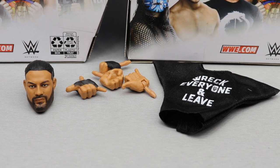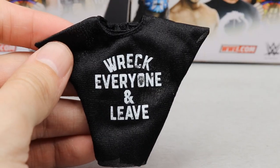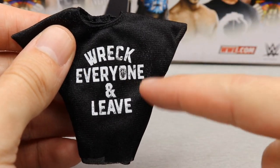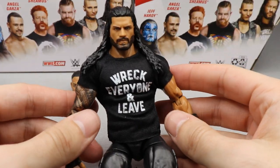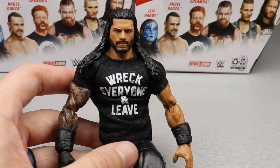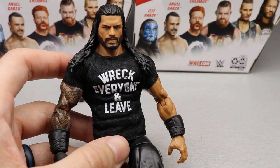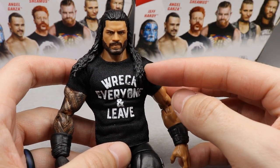Getting into the Big Dog — the MBT Champion, the Tribal Chief, the WWE Universal Champion — let's start with his accessories. First up is the Wreck Everyone and Leave t-shirt. As soon as I saw this on TV I really wanted it — it's kind of like the Stone Cold 'Arrive, Raise Hell, Leave' shirt in concept. The Roman Reigns logo is on there and it looks damn nice on the figure. It fits perfectly — you know how WWE superstars always look like they went down half a size with a shirt on.